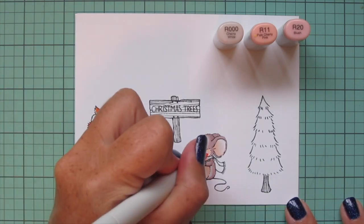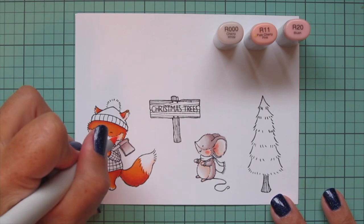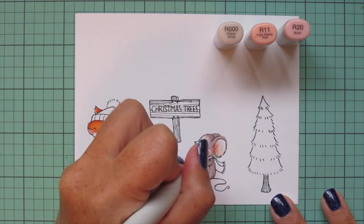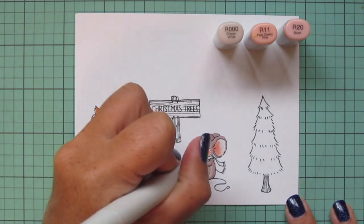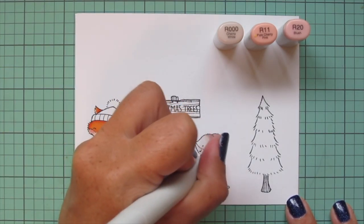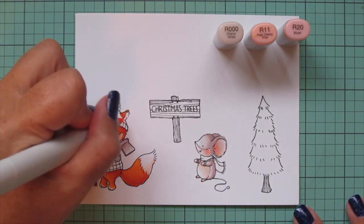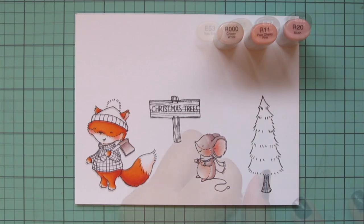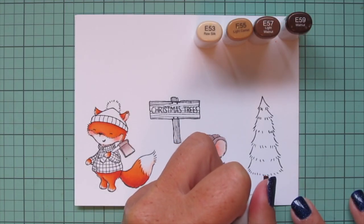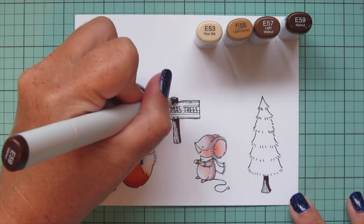Then I'm doing some rosy cheeks using R triple zero, R11, and R20, and I'll do the insides of their ears as well. I start with the R20, blend out with the R11, and then that R triple zero is so nice and pale that it really just blends it into the flesh tone or fur tone, whatever it is you're coloring.